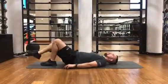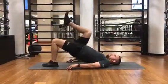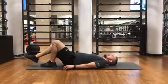Glute march. It's like a single leg bridge, but with your opposite leg you're also doing a high knee.